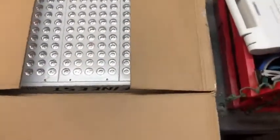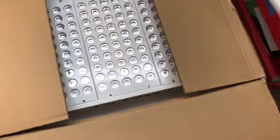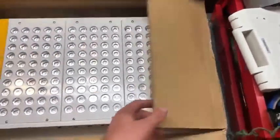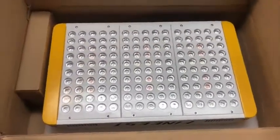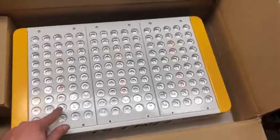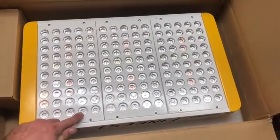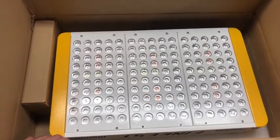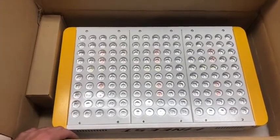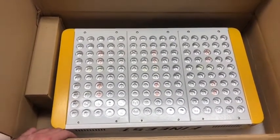It's packaged really nicely — there's foam to protect it. These are made in China, where LED manufacturing is very high quality and specialized. Look at those reflected LEDs; these are what are going to make our plants grow like crazy, happy and healthy.